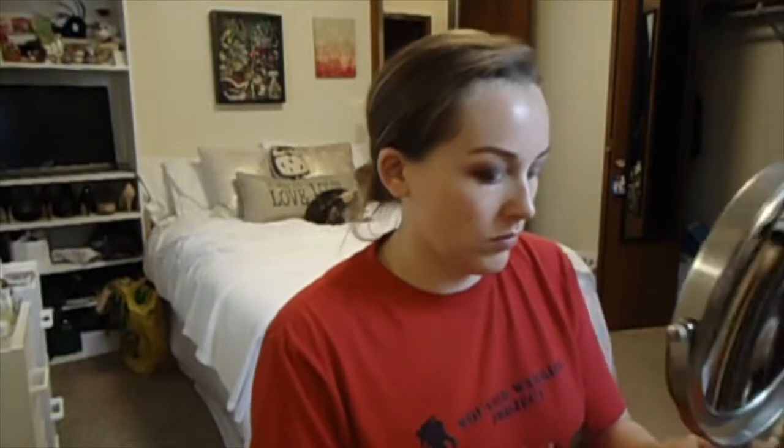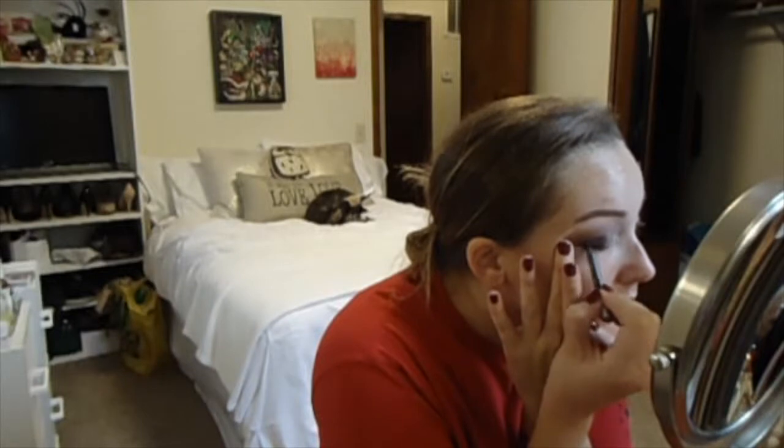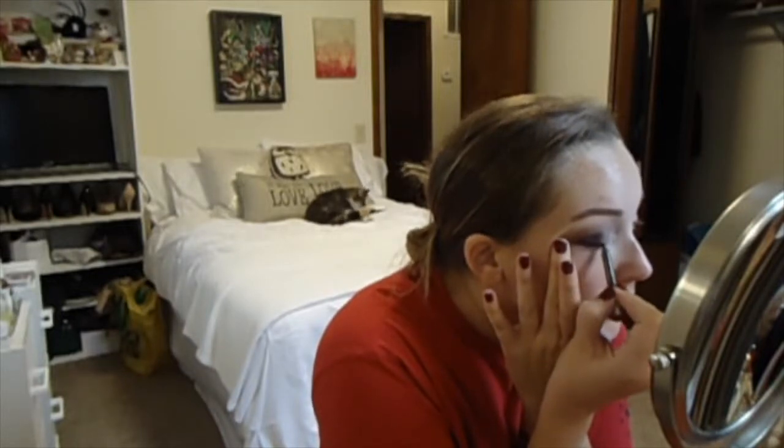And then I'm going in with the Urban Decay 24-7 Glide-on Pencil in Demolition and I am lining my lash line very tightly and very neatly.